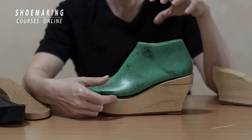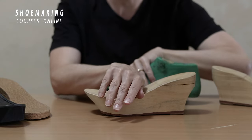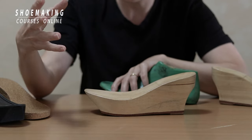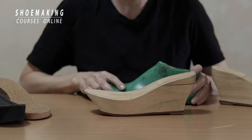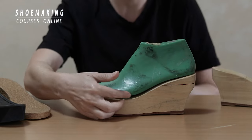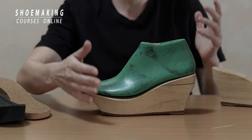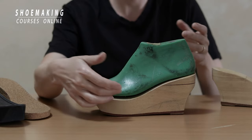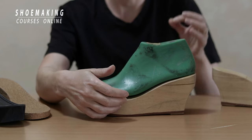You will never have comfortable shoes working with this shoelast and this wedge, because in certain places you have these gaps. That means after you last your upper on this shoelast, take it off and wear it, you will have bigger volume inside the sandals and it will slide down. You will never be able to fill and fix this gap with materials — it's very difficult to fix. You can do it with cork if it has a small gap, but it takes a lot of time.